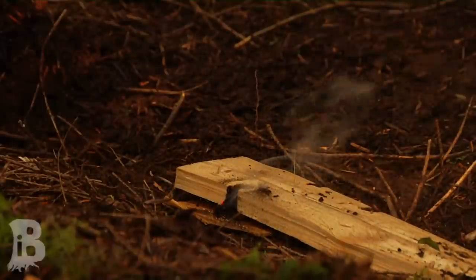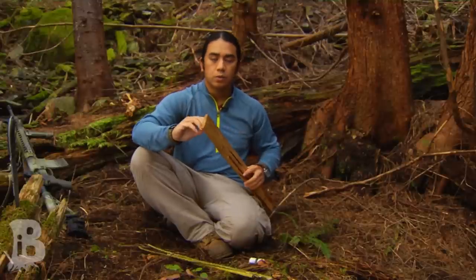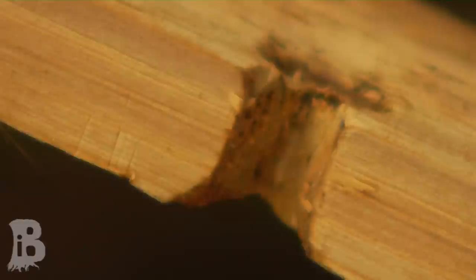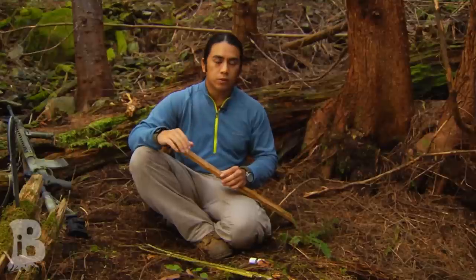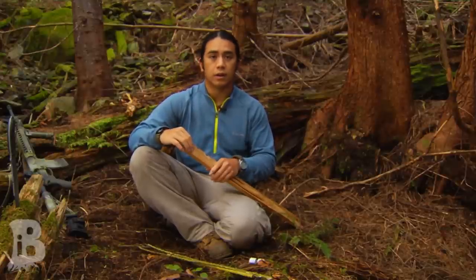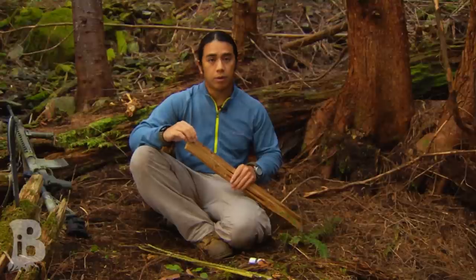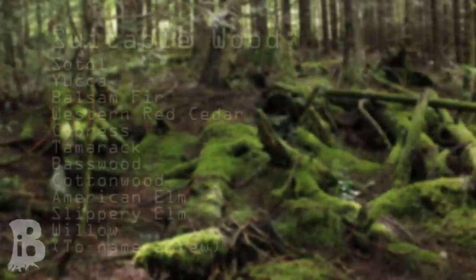This fireboard is made out of western red cedar and it was split and batoned into a thinner piece of wood. This one is about a half inch thick, which is on the upper side of how thick you want to be. If you have a board that's too thick you're really going to have to get a lot of powder in your notch in order to start to get a cherry. The thinner the better, but if you have it too thin you're going to burn through your board within no time, so about half inch to one third of an inch is the sweet spot.